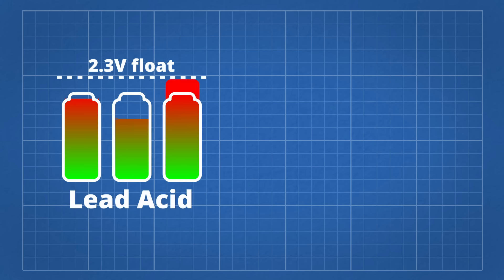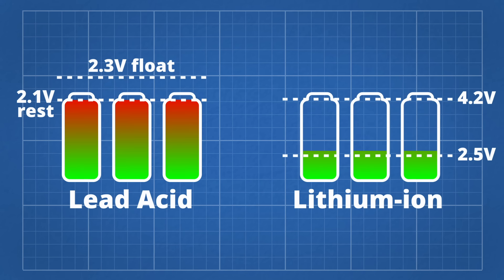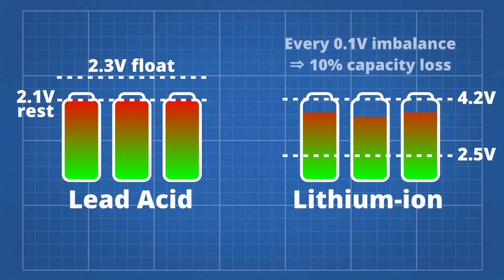Other battery chemistries like lead-acid can tolerate moderate overcharge, so they will self-balance when you hold them at a slightly higher voltage, but lithium-ion must stop charging when any cell reaches 4.2 volts and stop discharging when any cell reaches 2.5 volts. Every 0.1 volt imbalance results in a 10% loss of usable capacity. Without balancing, a lithium-ion battery will eventually end up stuck with one cell near empty and one nearly full, so it can't charge or discharge.